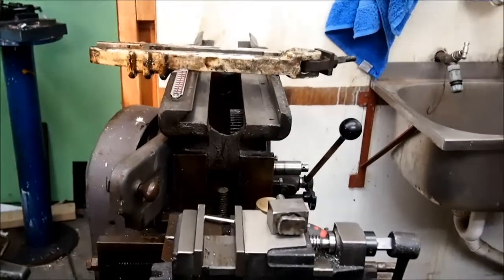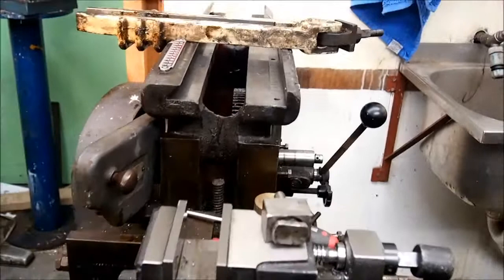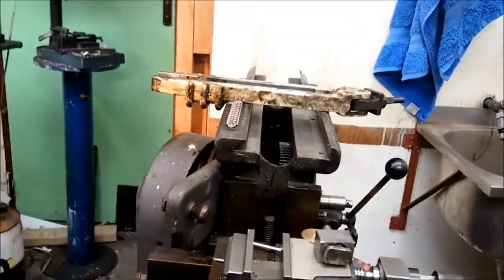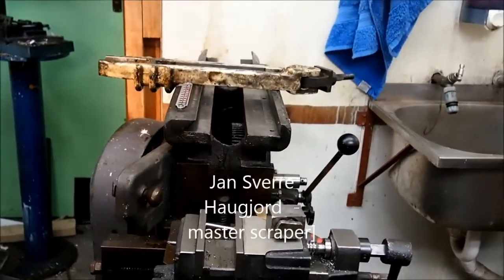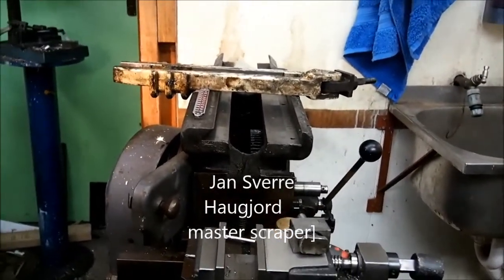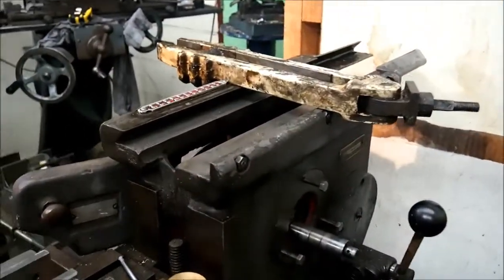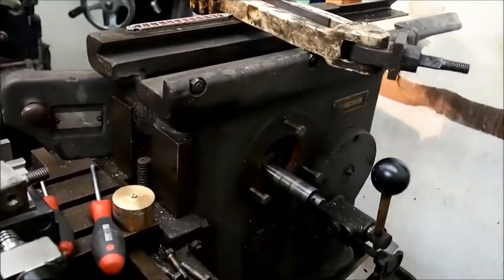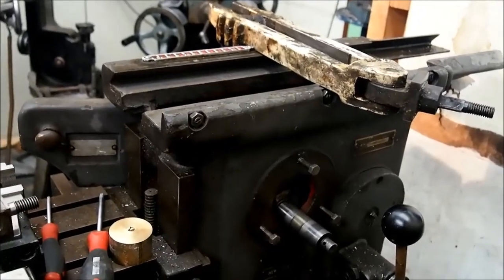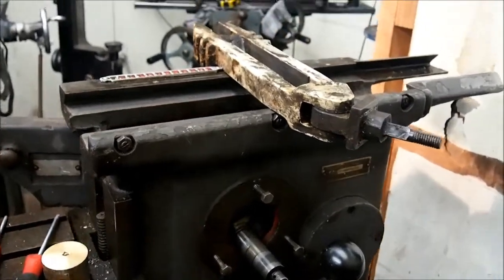I didn't intend to strip the shaper down to the bare bones, but in a rush of blood to the head and with some encouragement from Yann, and also discovering a little bit of wear in places, we've partly dismantled it so far. Now that it's down this far, the intention is to take it completely to pieces, clean it, sandblast it perhaps, but definitely repaint it.